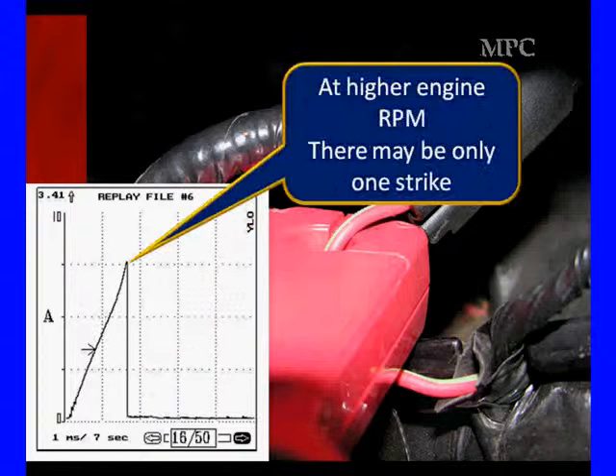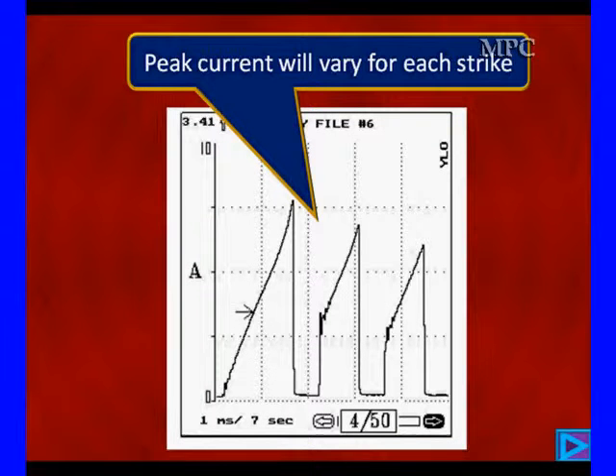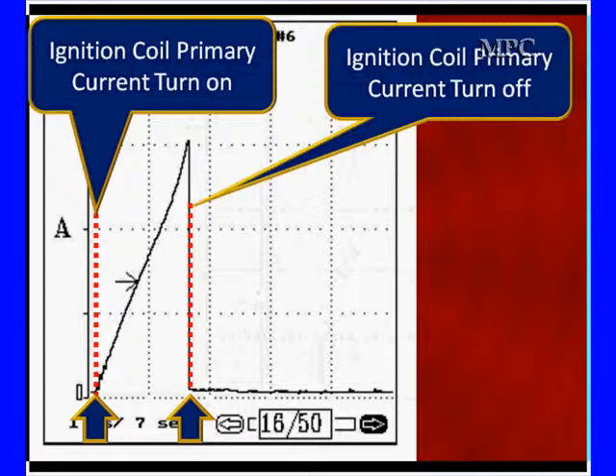When we come off idle, we'll go to one strike. The first strike is what we use for our measurement of current flow — it can vary with each one, but only the first strike is the one we're looking at. As you can tell, this is running about seven and a half amps. When we go off idle a little bit the other ones shrink down; they do three strikes to get better combustion at low engine speeds.